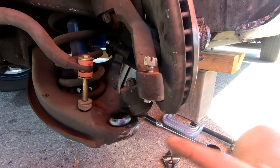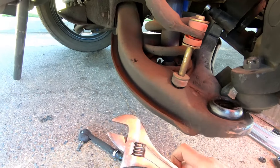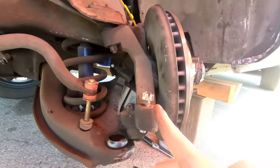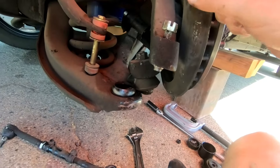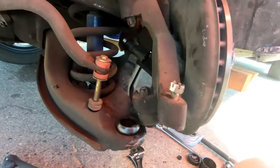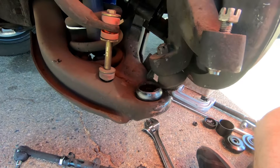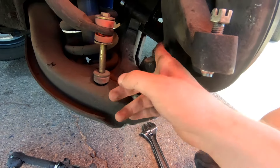First of all, to take this all apart I just took a crescent or adjustable wrench and took off the nut on that end, took it off here. Since this snapped I put the nut back on to bang it down — you got to bang that out. Same here — of course these have cotter pins in them to lock them in, so you have to take those cotter pins out before you can break the bolt loose.